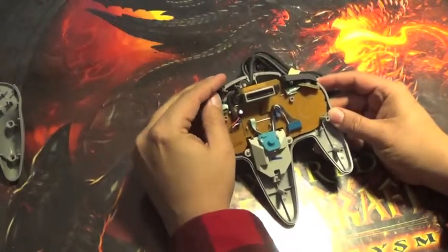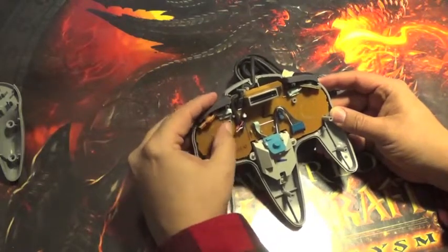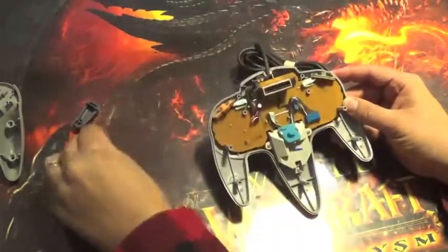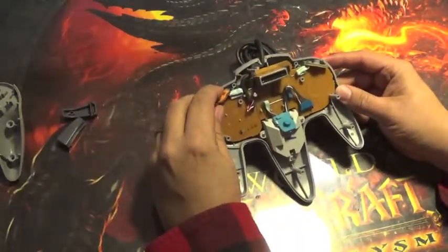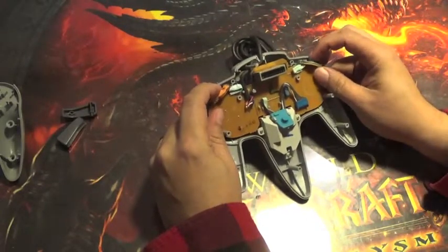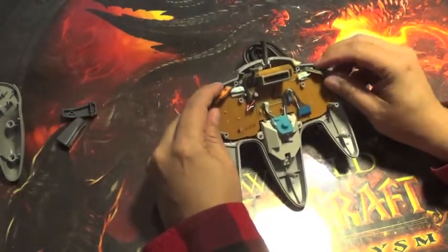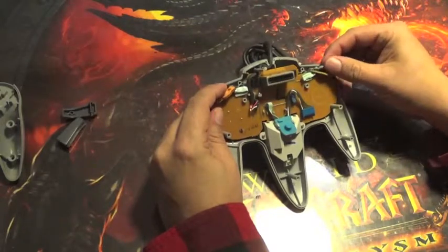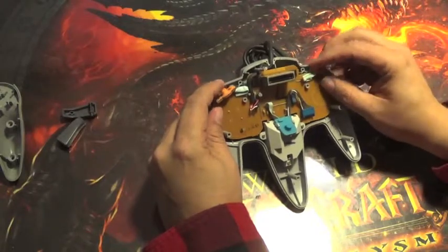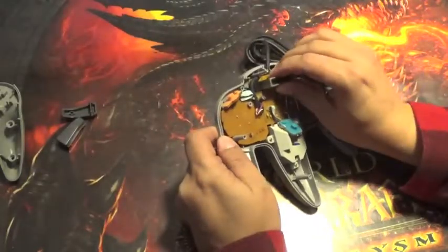If you look at the actual controller itself, you have your shoulder buttons. Both of those should just pop right out. As you can see they are on a little pad connected to the system board. If you are having any issues with these buttons registering, you would want to pull this off and give the undersides — the little black pad on the bottom — a cleaning. This one doesn't appear to be registering any issues, so we are not going to do that on this.